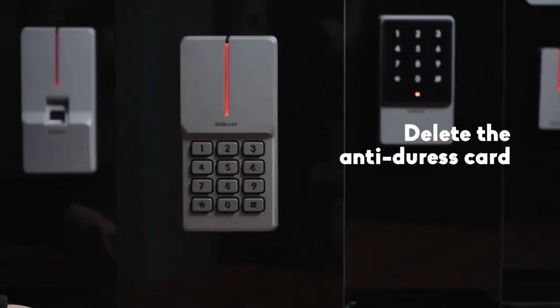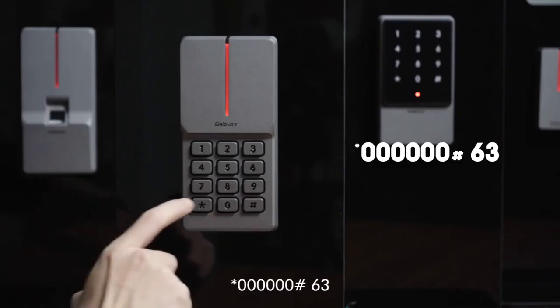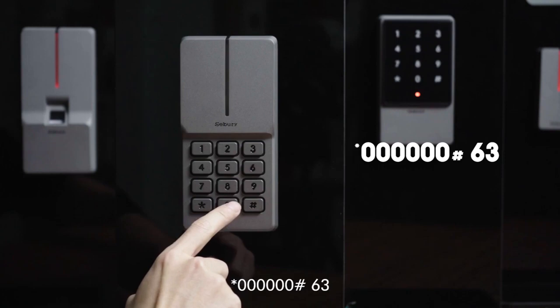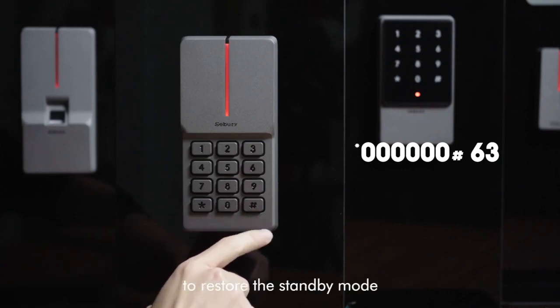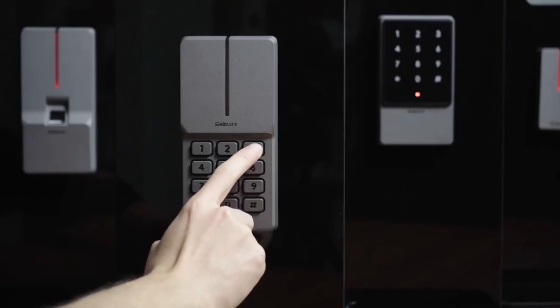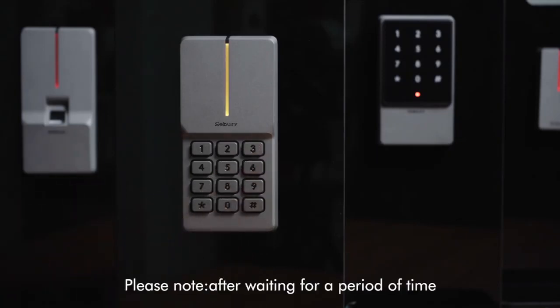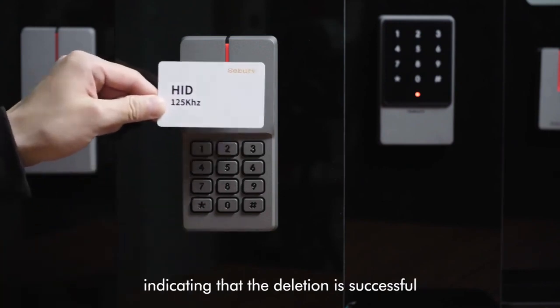To delete the anti-duress card, steps are as follows: star key, 60, pound key, 63. Wait a few seconds to restore the standby mode. After waiting for a period of time, it will automatically return to the standby mode, indicating that the deletion is successful.